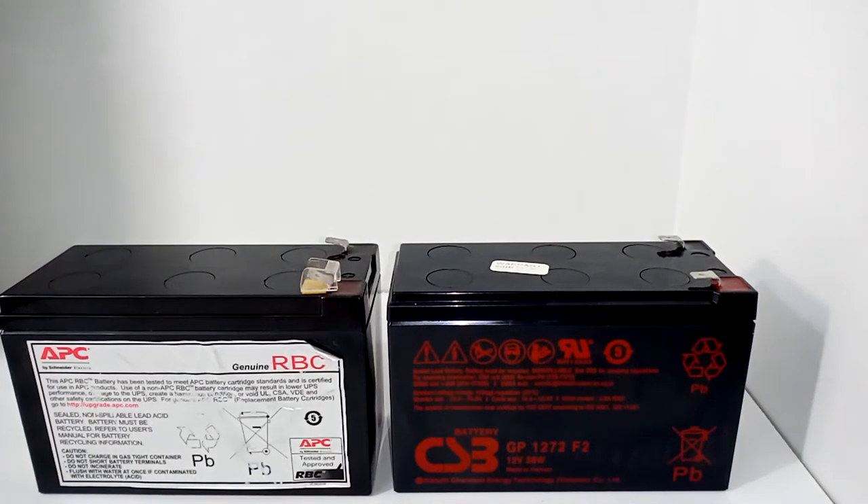I recently set out to replace two APC batteries for my battery backups — one was an RBC17 and one was an RBC7, which I'll get to later because it's a much bigger battery. While looking through Amazon, I saw a bunch of reviews.